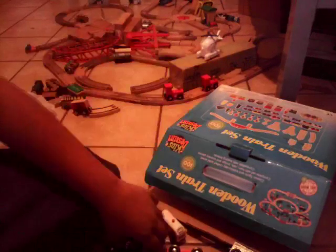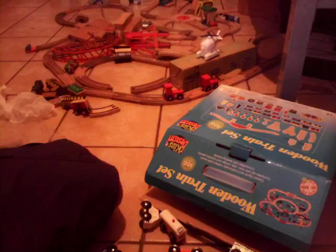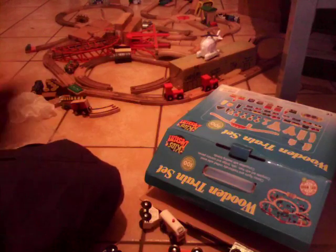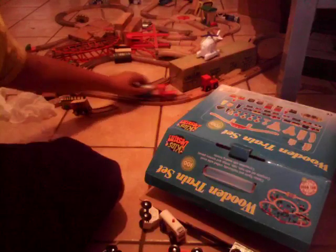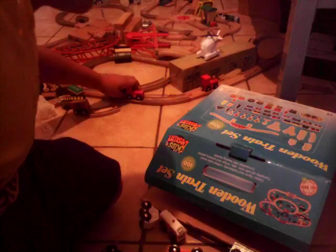Now for this barrel car. The barrel is stuck on there — you cannot take off the barrel, sadly. Here's the barrel car. Really nice piece.